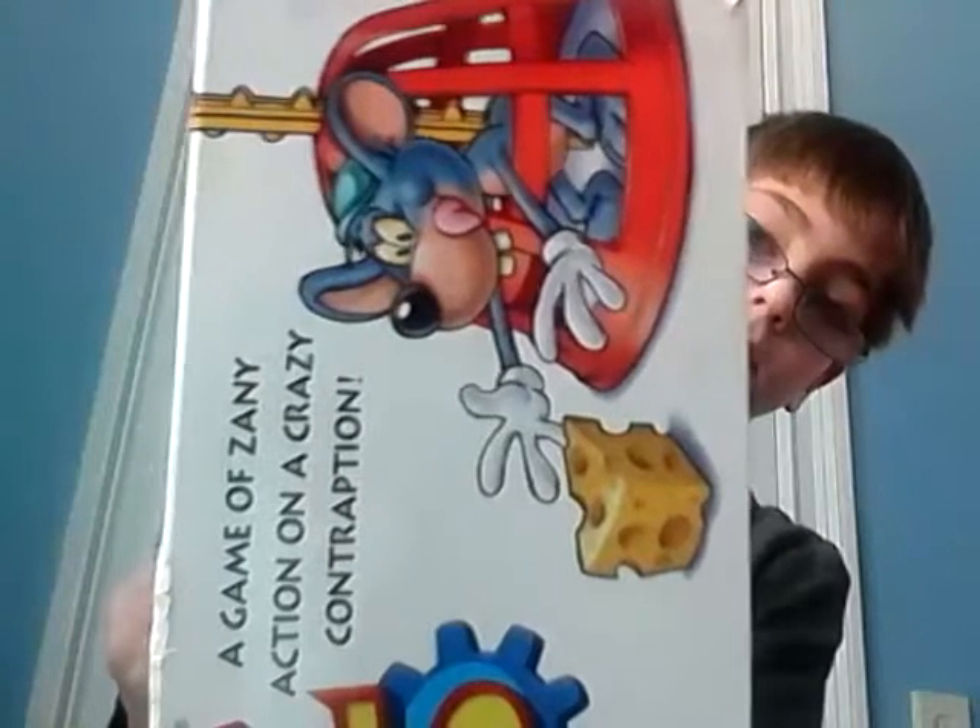A game with zooming action on a crazy attraction. And that's on every side. This is ages 6 and up, so I'm playing a game for a 6 year old.